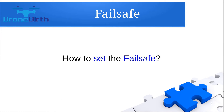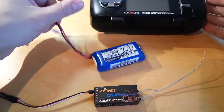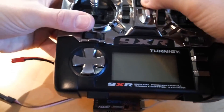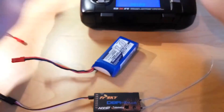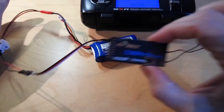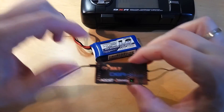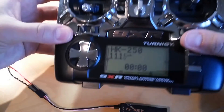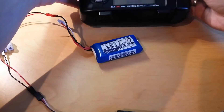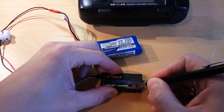Let me show you how you can set the failsafe. To set the failsafe, make sure you have completed a successful binding first. Switch on the transmitter, power up the receiver — the green light flashing means the receiver and the transmitter can communicate. Now move the sticks into the desired position. I'm moving the throttle stick to zero, and the only thing you need to do is press this button for one second.